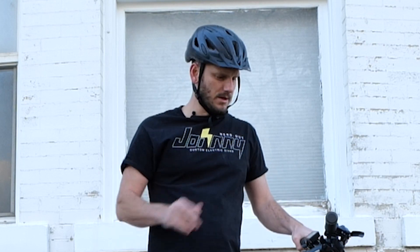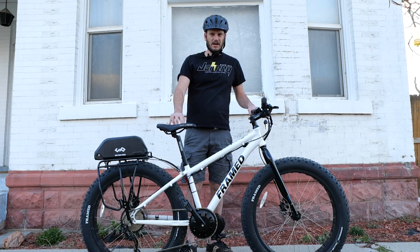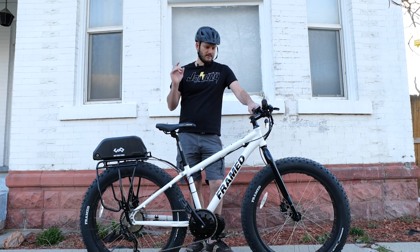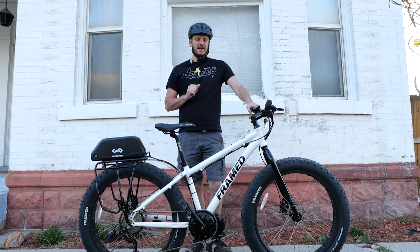I want to go over what bike this is, what's cool about it, and why you may want to do the same thing to your bike, or you might want to get this bike. I'm Johnny Nerd Out. I'm a professional e-bike builder. I convert bikes into e-bikes.